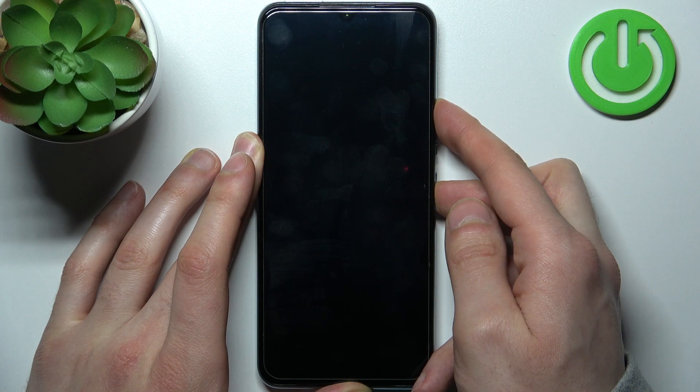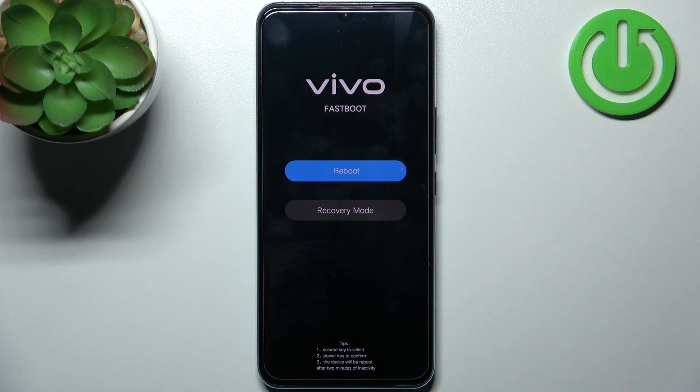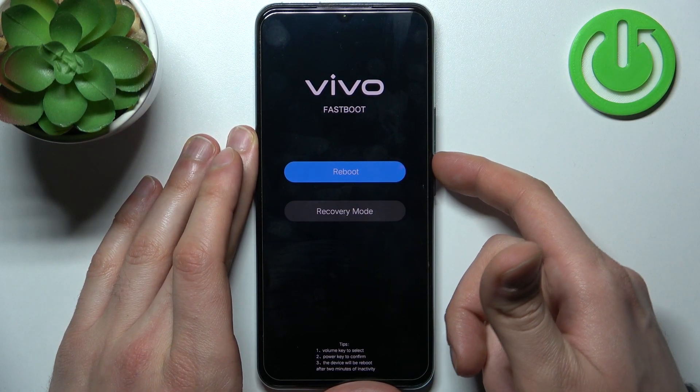After the phone vibrates you can release the power key and keep holding only volume up, and after that you will end up in the fastboot mode. Here in this mode you can use volume keys to navigate and the power key to select, and you have such options as reboot and recovery mode.